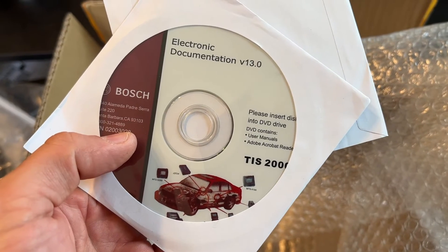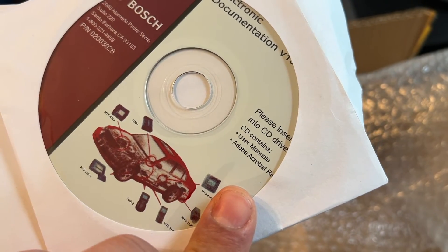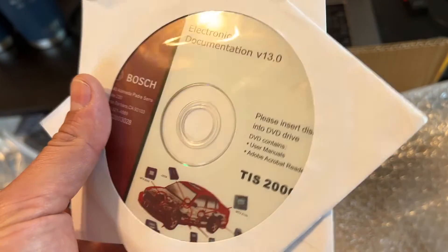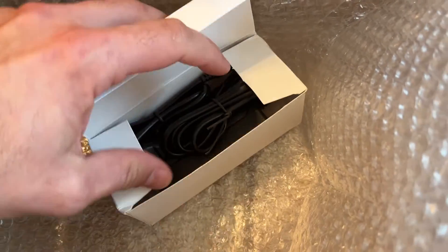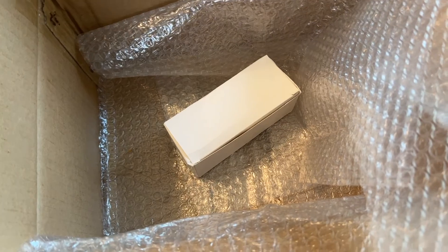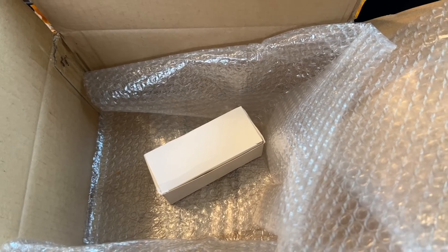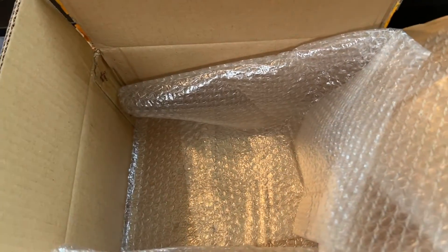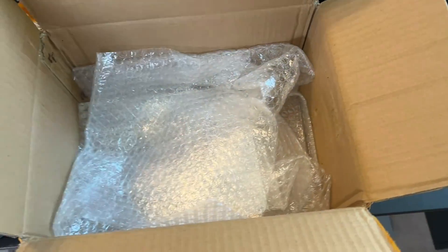You got the documentation CD and another documentation CD — don't know what the difference is between the two, not sure if I need them. And last but not least, we've got a power adapter. So it looks like it comes pretty complete with everything. I thought this one came with a case, but maybe it didn't — I'm going to look at the eBay listing and make sure I got everything. Next thing I'm going to do is get it powered up, connect it to the vehicle, and see how it works.